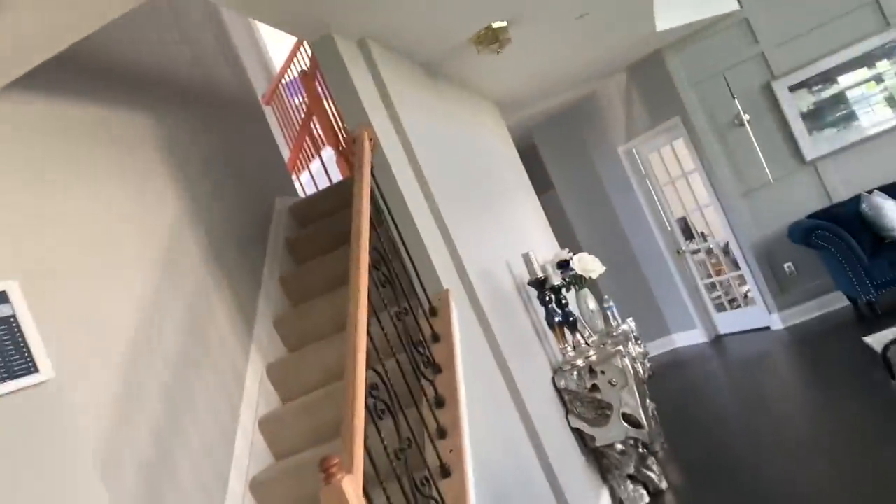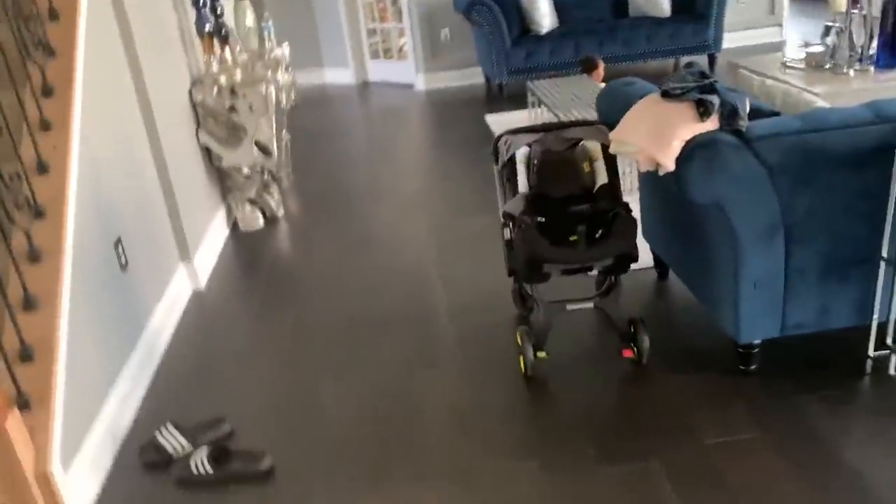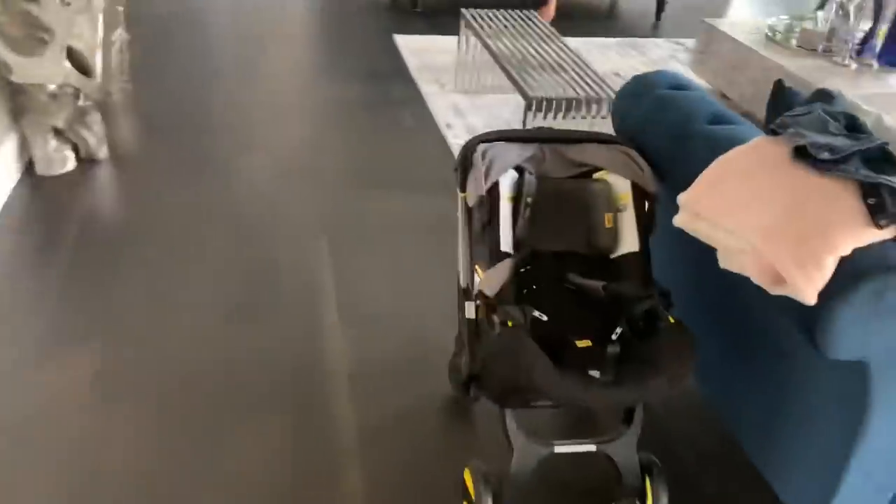Good morning, happy Wednesday, it's 8:36. Let me put my mic on — can y'all hear me? I wanted to show you guys a few things.